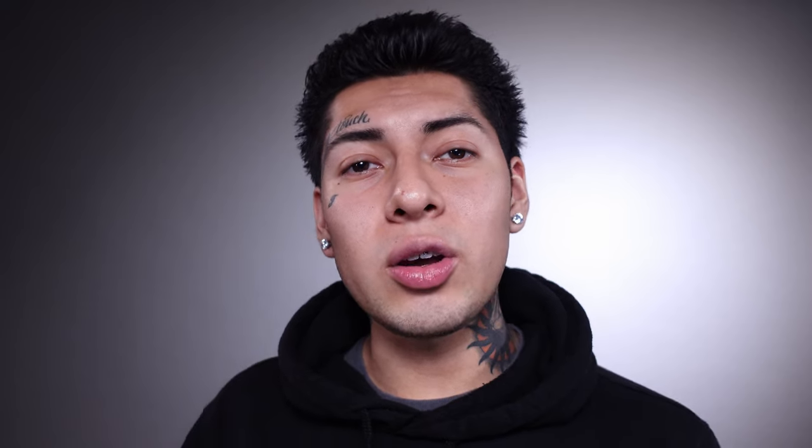First things first, I'm going to show you the experience of how it goes when you go buy a sewing pattern in store. You walk into the store, go to their sewing section where they have their fabric and all the notions. There should be a table with a couple of books from different brands of sewing patterns. Go to the catalog, search what you want, write it down, go to the file cabinet, find your pattern, purchase it, and then start sewing or cutting.